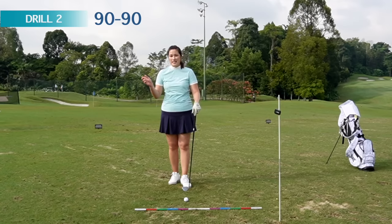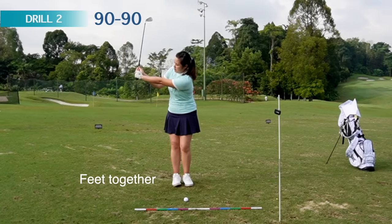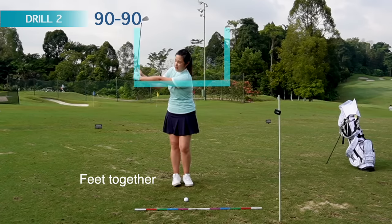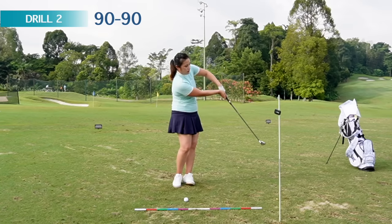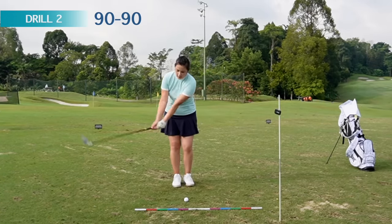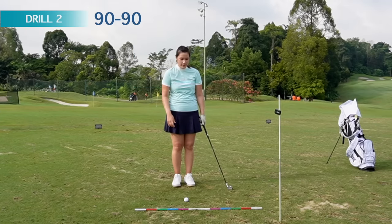Drill number two is what I call the 90-90 drill. We're going to work on swinging the club with our hands and our wrists. Put your feet together, bring the club to about a half swing — half swing to three quarters is fine. Your wrist should be at about a 90-degree angle, with the club pointing towards the sky. From here, swing it as fast as possible and get the club pointing towards the sky on the other side. This will help golfers who have the handle way ahead or above the club head post-impact. Practice hitting some balls on the range with your feet together.